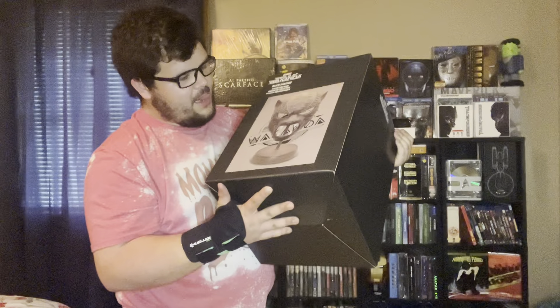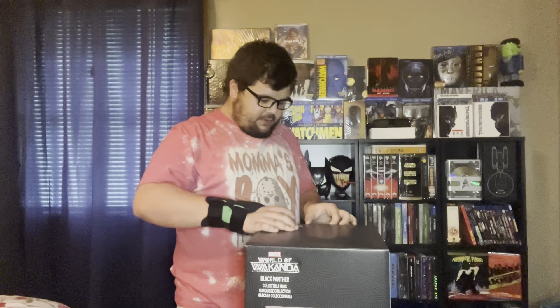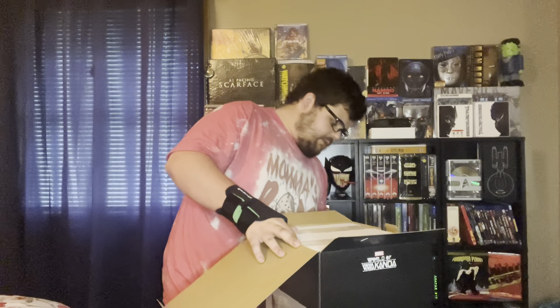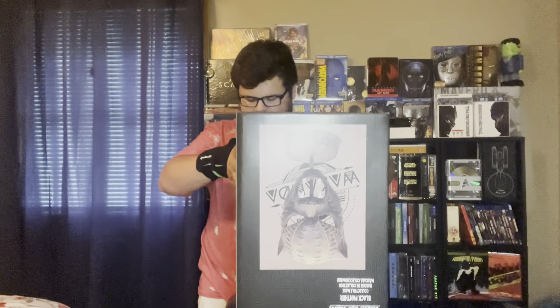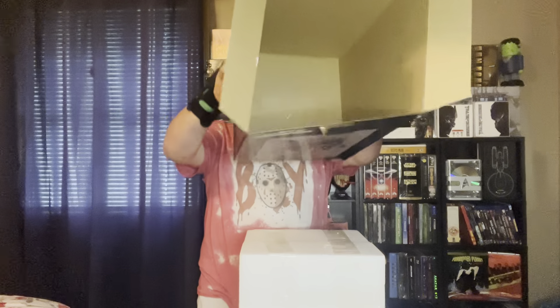Let's just open this and see how it looks because I've never seen it, and this is really big. Oh my god, this is gonna get styrofoam everywhere. Let's do it upside down. Nothing too special in the box — it's the same on the front and the back.